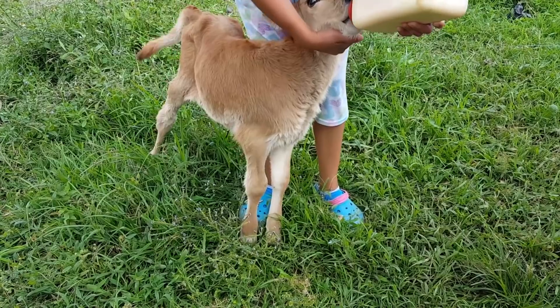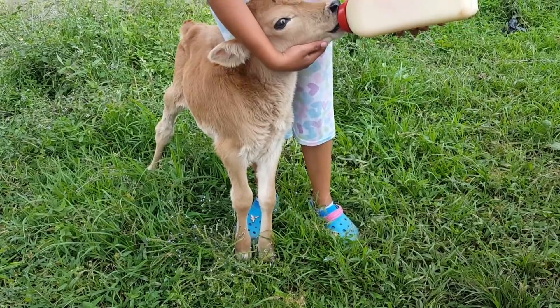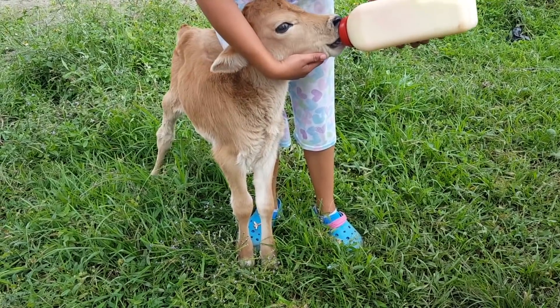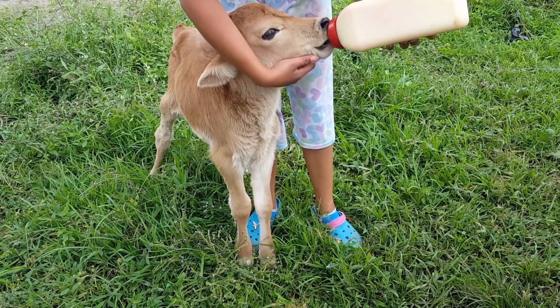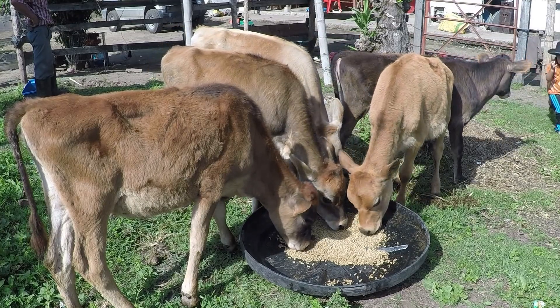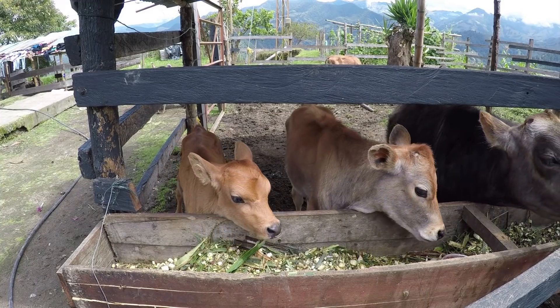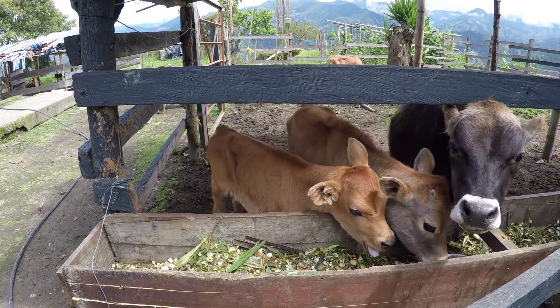El consumo diario de leche de la cría podemos fijarlo entre 4 a 6 litros, dependiendo del criterio de cada ganadería, y se puede acompañar de concentrado, logrando que pueda consumir un kilo diario y aumentando hasta 2 o 3 kilos diarios, retirando la leche y dejándola sola con el suplemento, pasto, sal y agua.